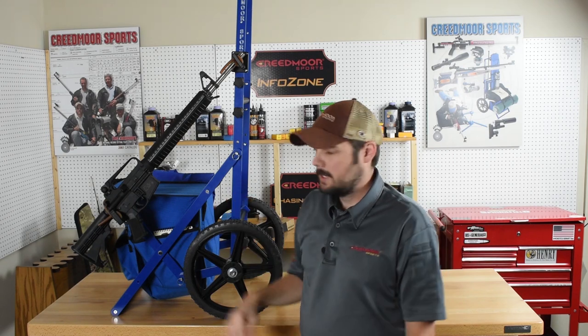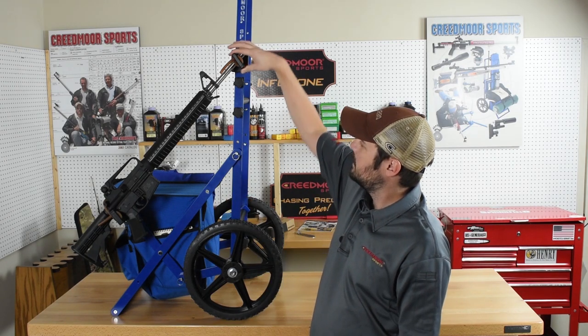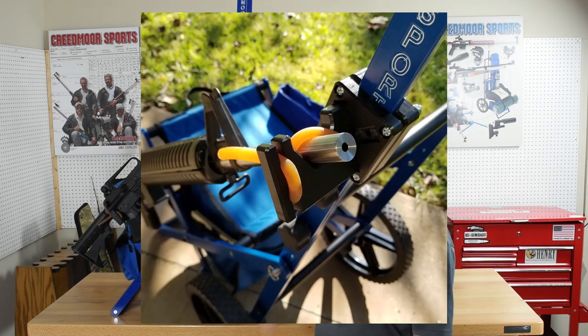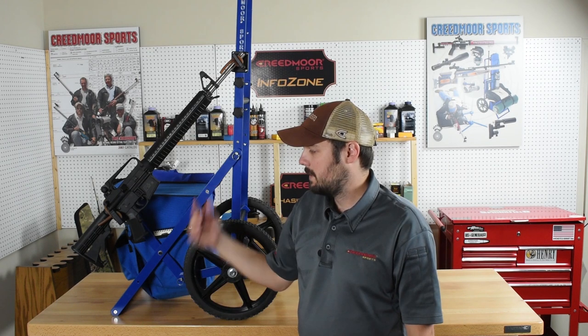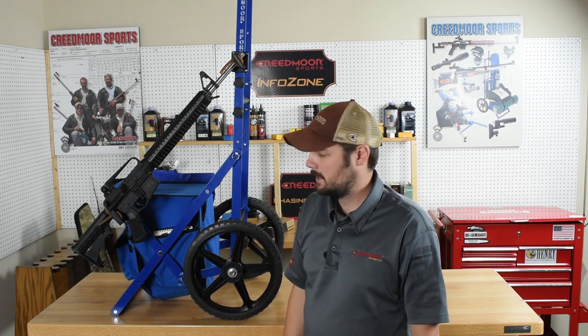If you want to put it on the other side, just put this piece here, angle it 90 degrees, and swap it around — depending on whether you're a right-handed or left-handed shooter, or just whichever side you want to mount the rack onto. With it being made out of Delrin, you don't have to worry about it scratching up your rifle.